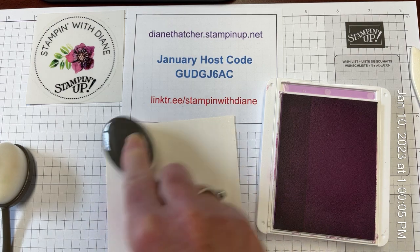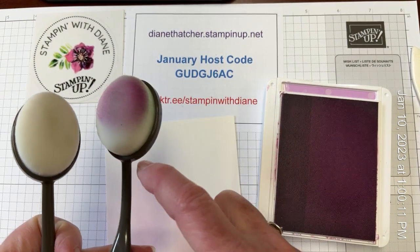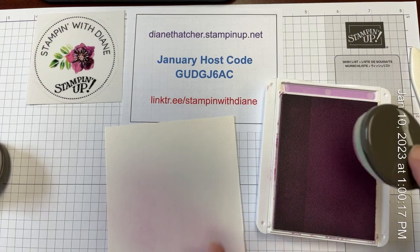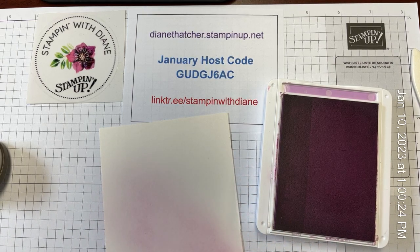Now, in our newest catalog that just launched, we now have mini brushes. The head is a little bit smaller, and the handle is a little bit smaller. And there's also in that catalog a storing container, a little rack that you can put those blending brushes in.